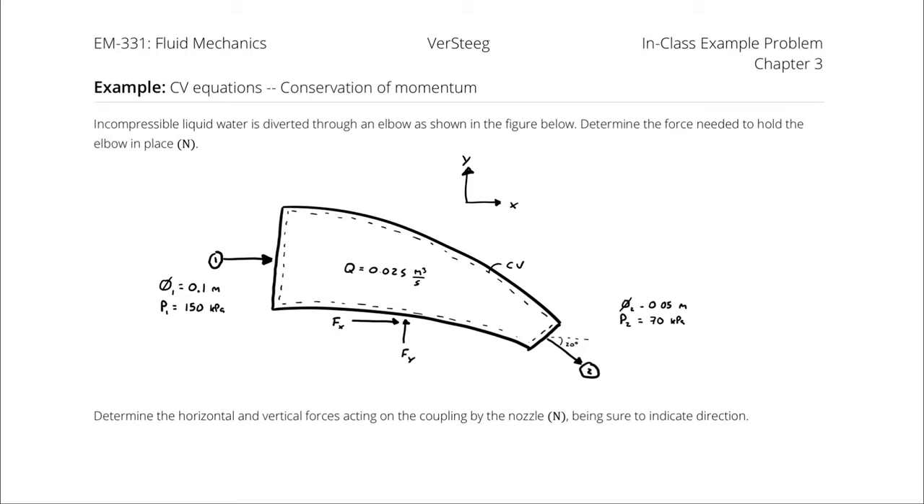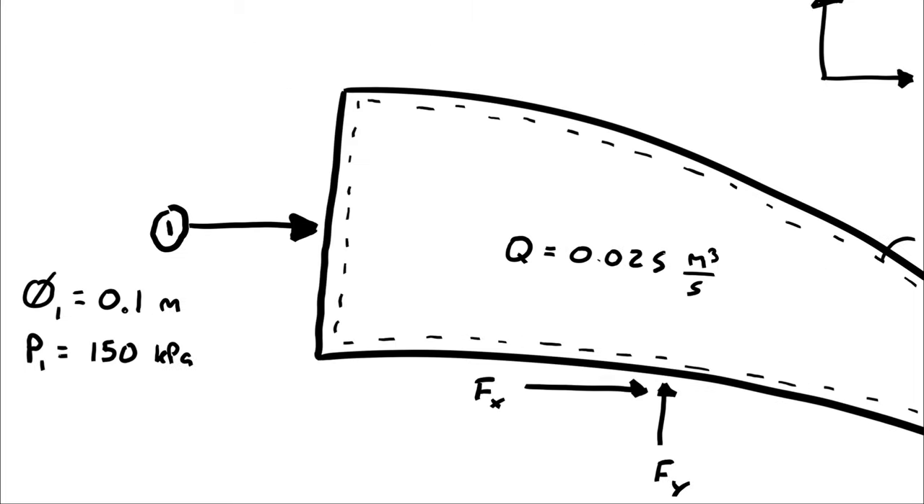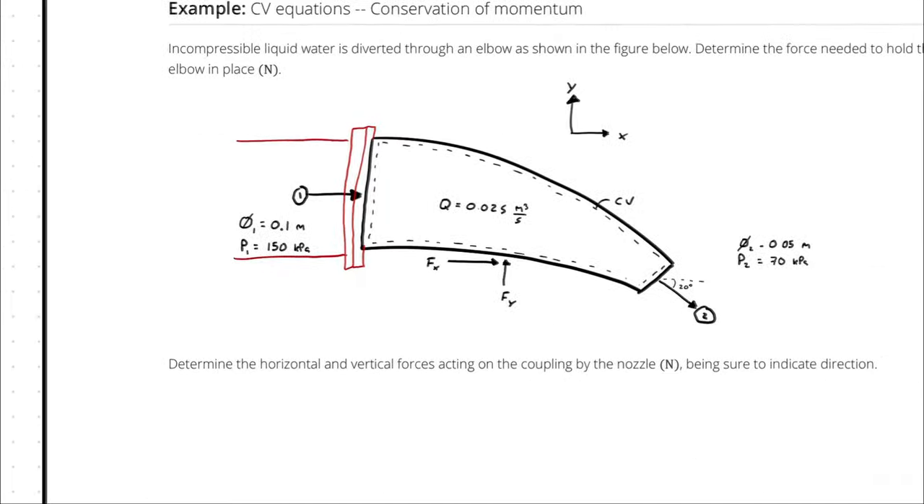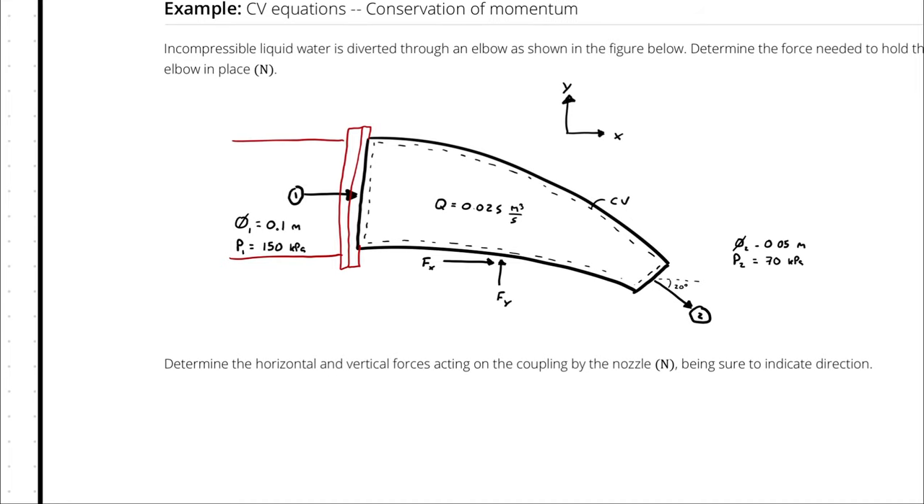Incompressible liquid water is diverted through an elbow as shown in the figure. We want to determine the horizontal and vertical forces acting on the coupling by the nozzle, being sure to indicate direction. The nozzle is attached to some interface where a fluid upstream is provided by the pipe, and we are figuring out how the force will affect the requirements of the coupling to the nozzle.